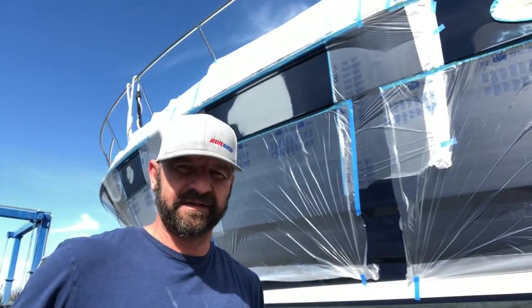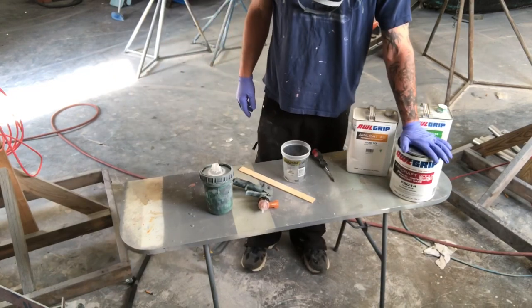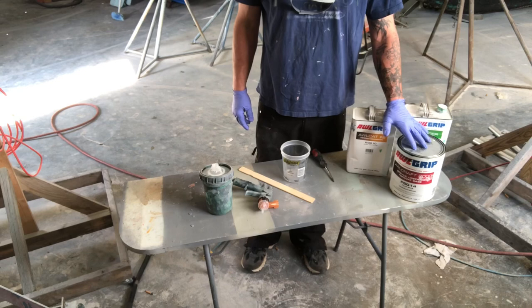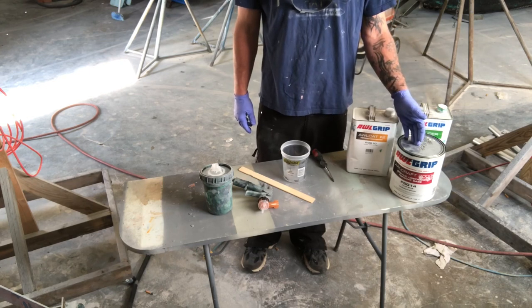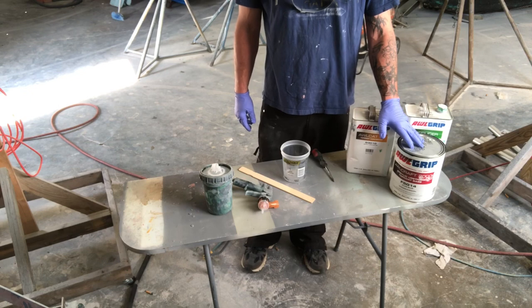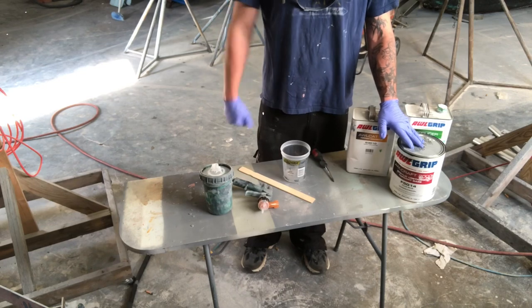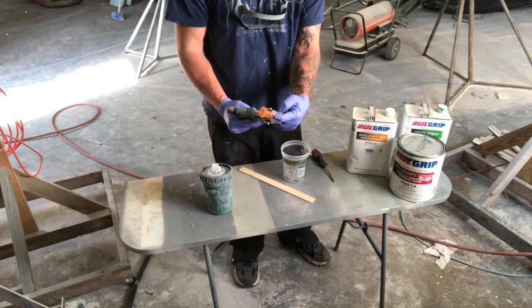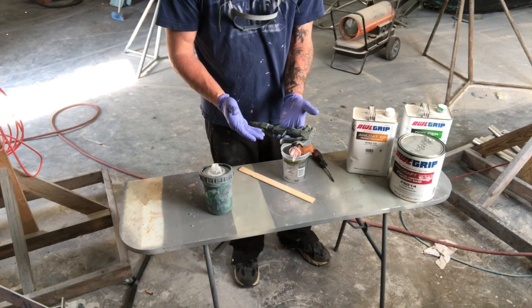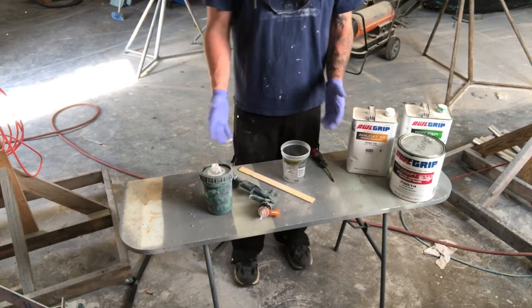Denatured alcohol clean with a fresh rag, then mixing time. I've got AllCraft 2000 - this is a two-to-one mix ratio. Allow it to induct up to 15 minutes and you can thin it up to 25%. I'm only thinning about 15% this time because I want to build the paint up well for buffing around the edges. Using the 3M AcuSpray with a 1.4 cap - I used the 2.0 cap for priming.